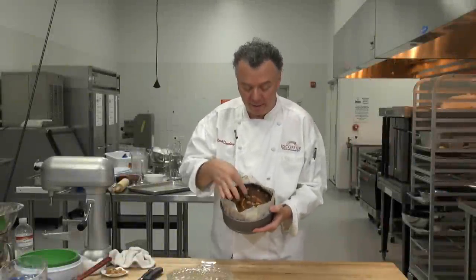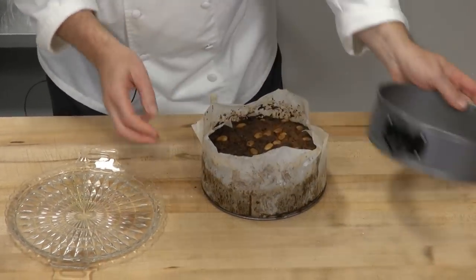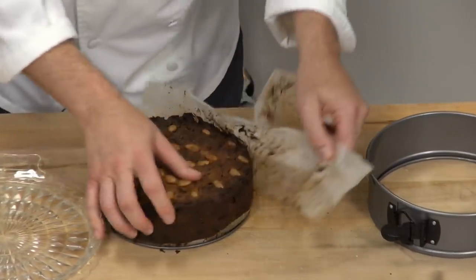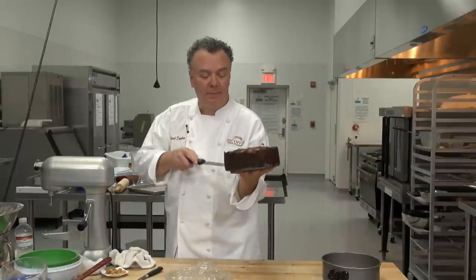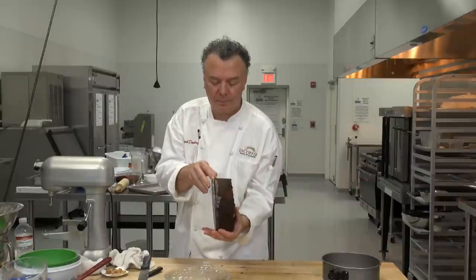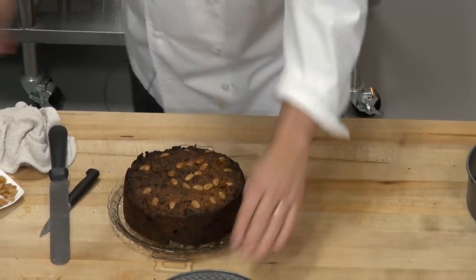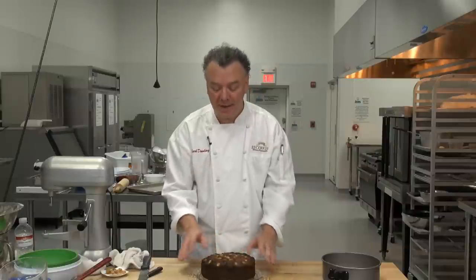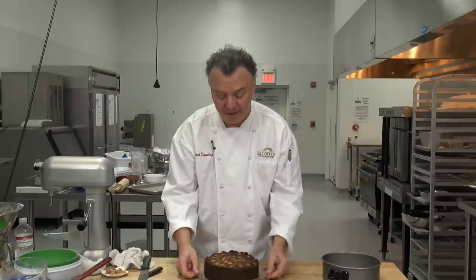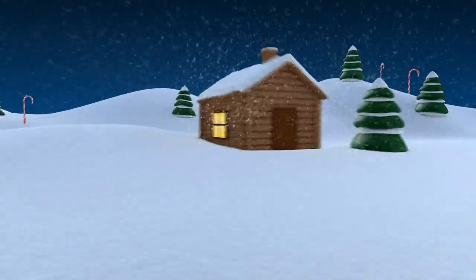Here's our baked fruitcake — came out beautiful, really nice, cooked up beautifully. Let's unhook the side, lift it out, take off the paper, and you can remove it. What you'll want to do now is wrap this in saran wrap, then foil, and brush with brandy every couple of days. Make this before Thanksgiving or before the winter holidays; by the end of December, every few days brush a little more brandy on top so it soaks in, and it's a beautiful dessert. And there's your beautiful fruitcake. Happy holidays!